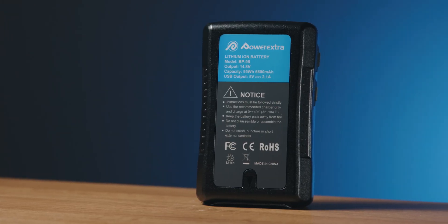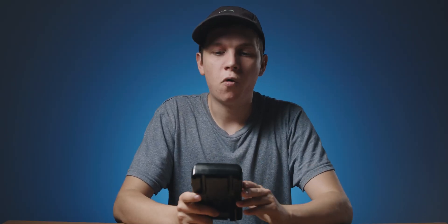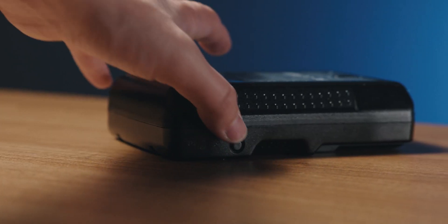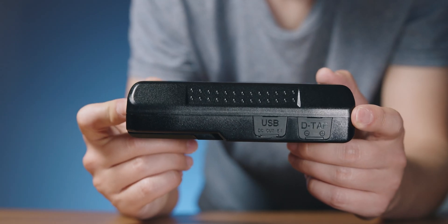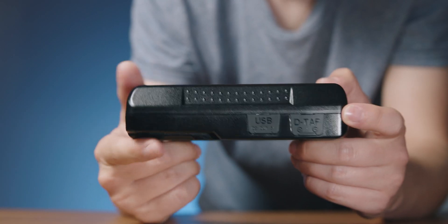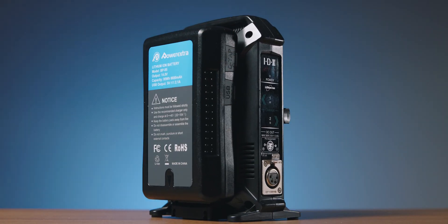This is the battery. It's a 95 watt-hour, 6600 milliamp-hour battery from a company called Power Extra. I've never heard of them before and I can't seem to find many reviews or any videos on YouTube, but my initial impressions are pretty good. It's a slim design with a battery indicator on the side like most other V-locks. There's also a USB out and a D-tap on the side. You can use both of these to power accessories, and you can use the D-tap to actually charge the battery, though I haven't tried that — I used a large charger from IDX to charge mine.